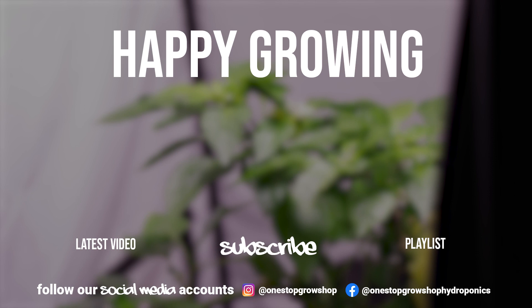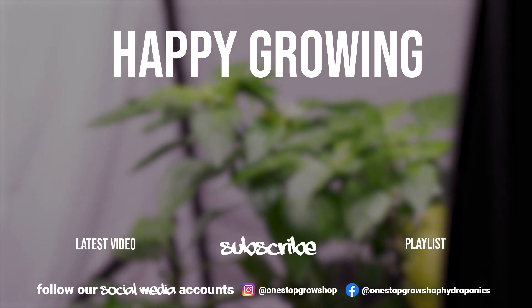For more information, visit our website or come and see us in store. If you've enjoyed the video, leave us a like, subscribe, and let us know what you want to see next in the comments below.